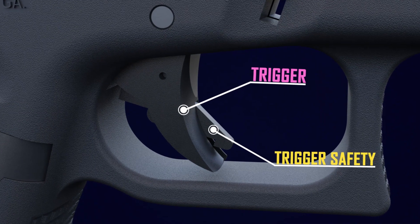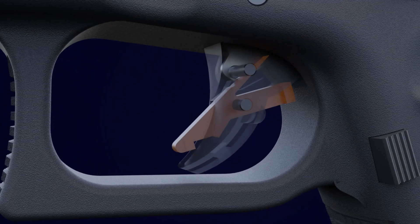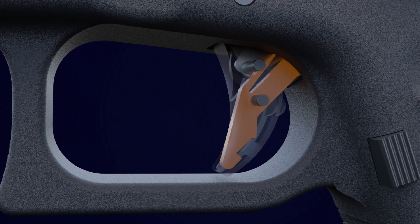When the trigger safety is in the forward position, it blocks the trigger from moving rearward. The trigger safety must be fully depressed to fire the pistol.